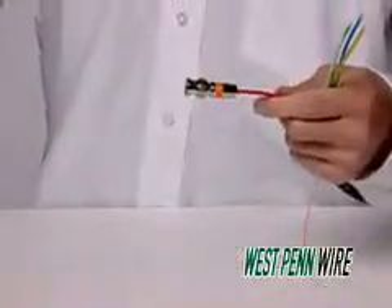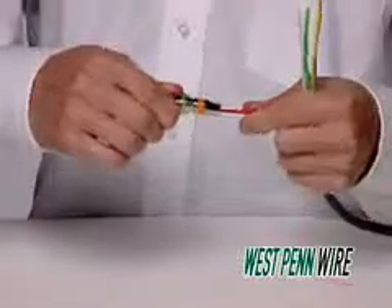This completes the termination of the multi-piece BNC compression connector.